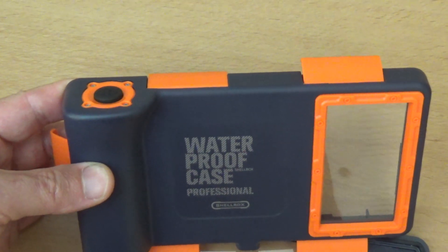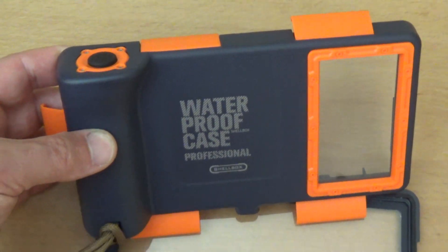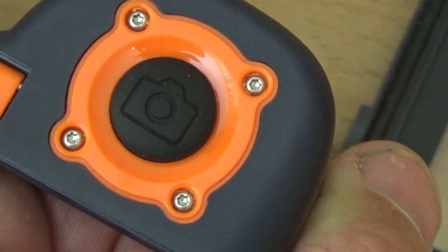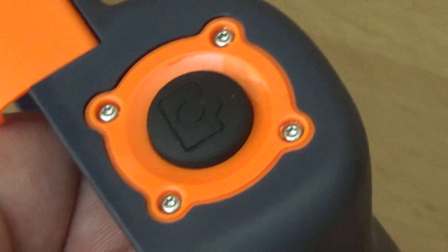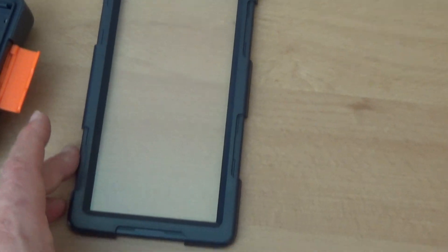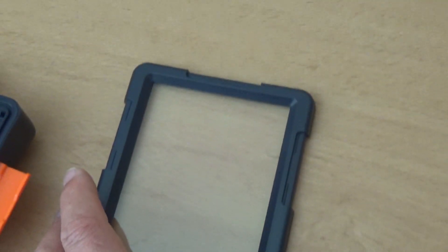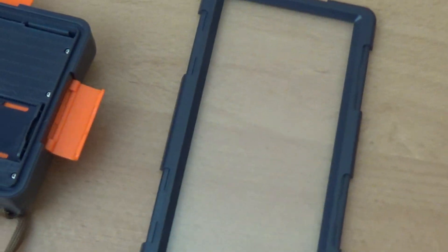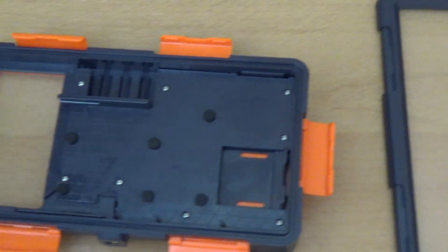The case is rated waterproof up to 50 meters. You can take pictures using the trigger on the top. The top part has a clear window throughout the whole case and it is touch sensitive, so you can use your phone while it's inside.